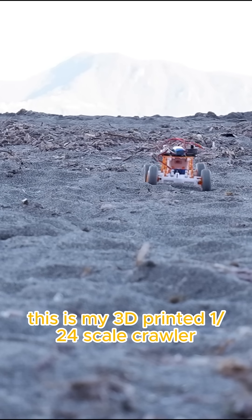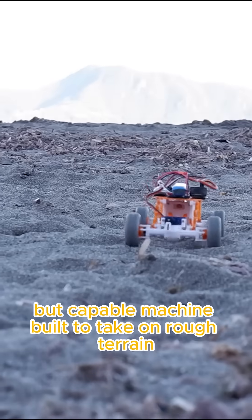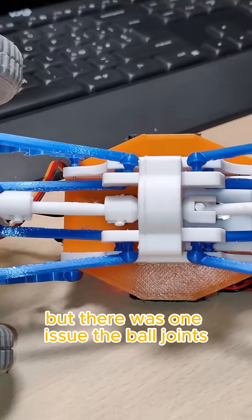This is my 3D printed 1/24th scale crawler, a small but capable machine built to take on rough terrain. But there was one issue: the ball joints.